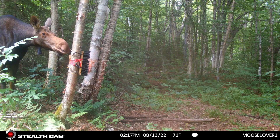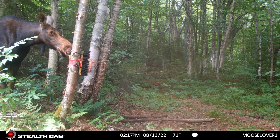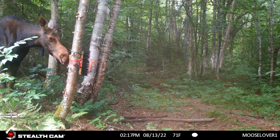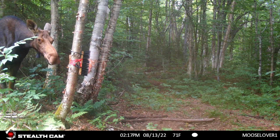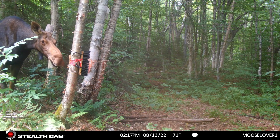Here we have a cow moose coming in, checking out my little invention. It worked out that a bear came in, but it was a little too high because of the way the tree has a little crook to it and the ground is lower on one side, so I eventually moved it down just a bit so they could reach it better.